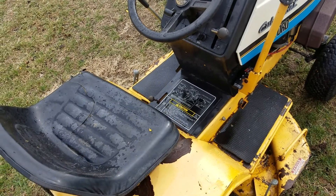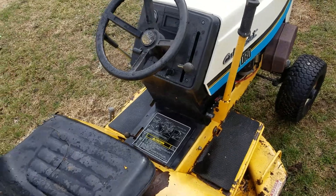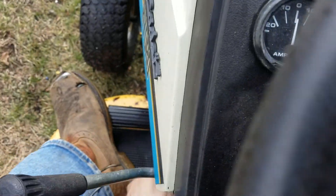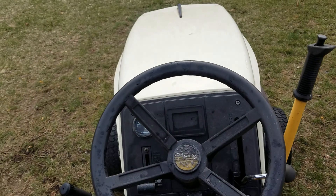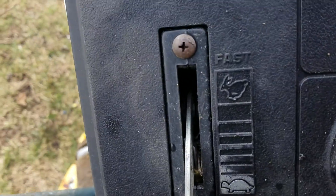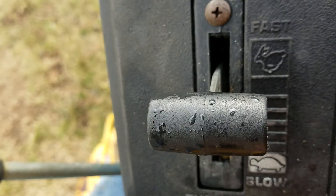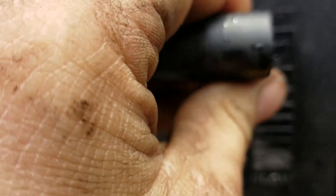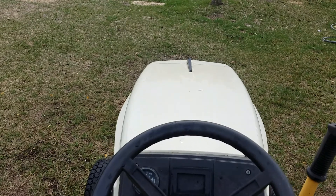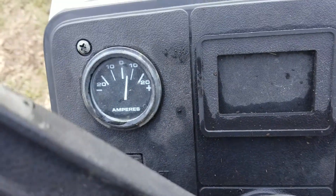It has a hydrostatic release, which is nice — you can keep it moving without running for whatever reason rather than dragging the wheels. I did check the charging and it was charging between 12.8 and 14.5 volts, so that's perfect. Let's start it up.